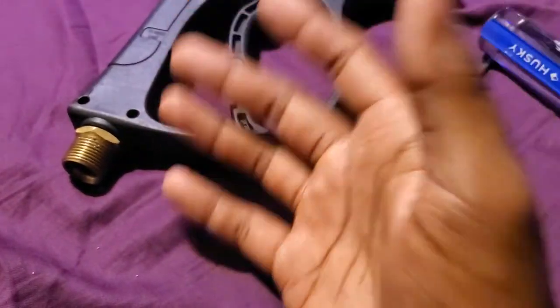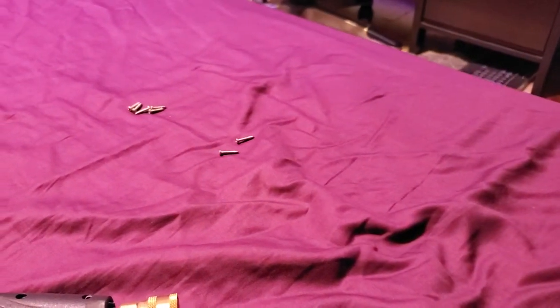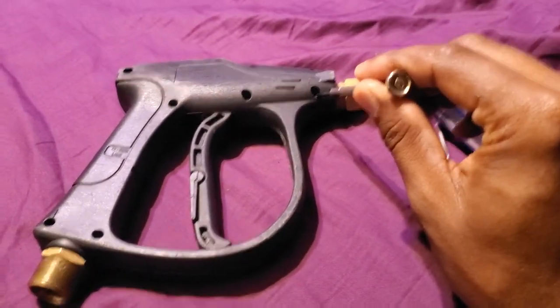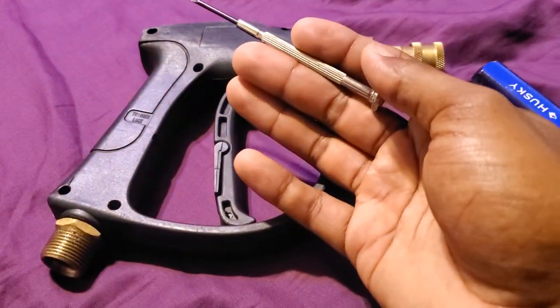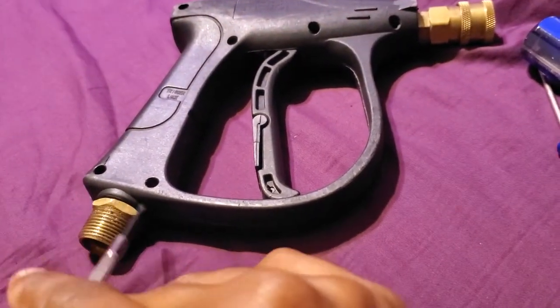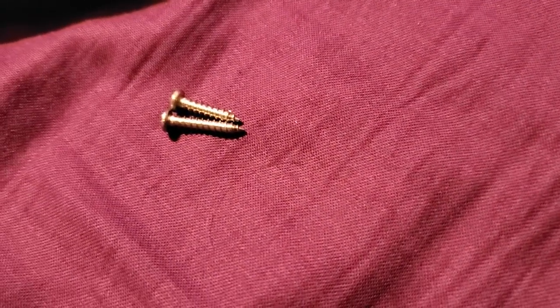You're going to take these screws out — I've already done this. There are two screws that are longer; I have marked the positions — one goes in here and one goes in here. I don't know why these two in particular are longer. You can see it's not very much longer at all, it's quite negligible, but it is indeed a different size, just barely.